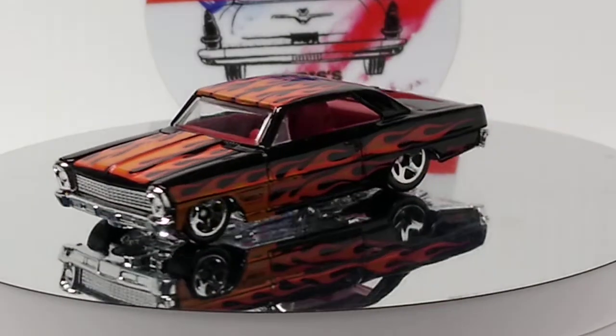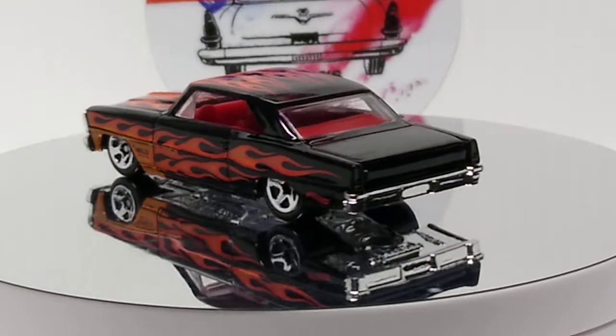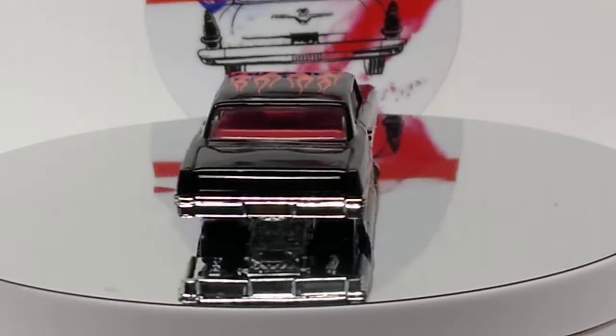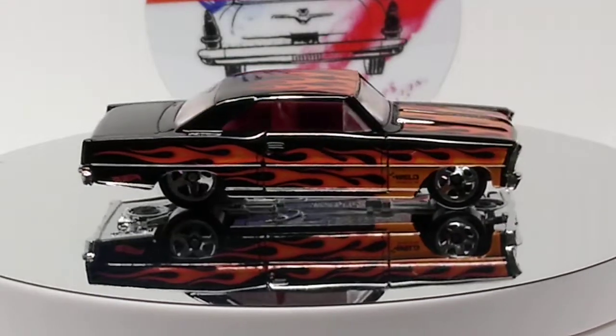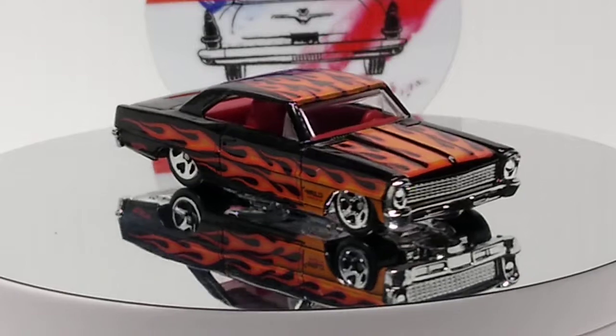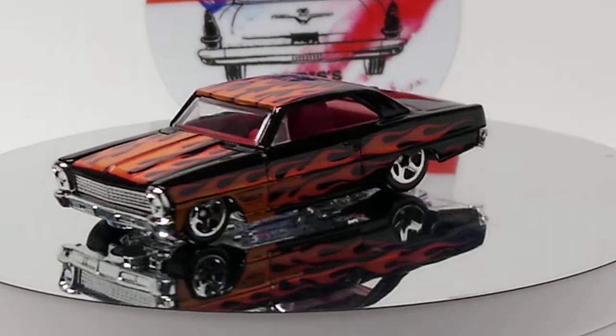I got so many cars that I can't just put like Chevy. I had to break it up into Camaros, Corvettes, Novas, Chevelles, Vegas. Almost all of them have their own case, or two cases. Chevelles almost have three cases.